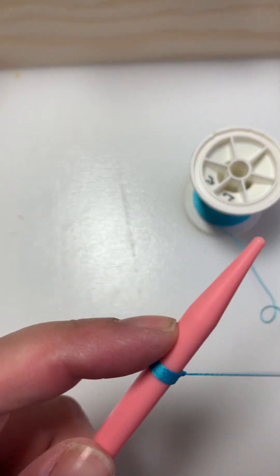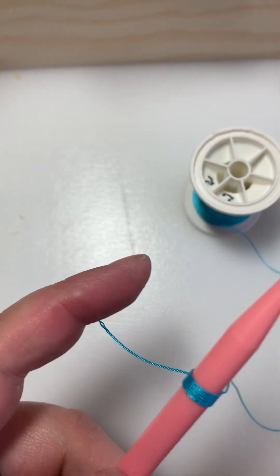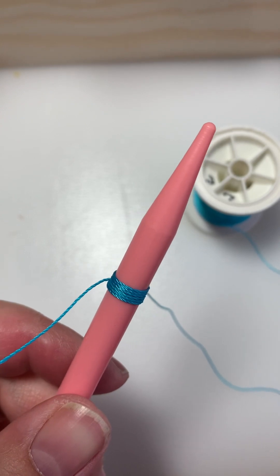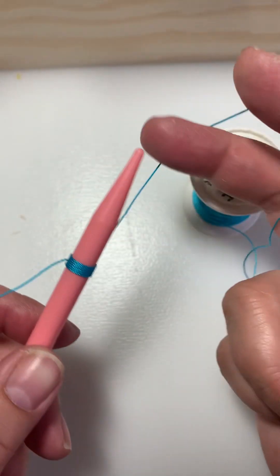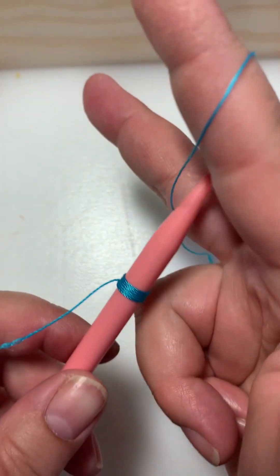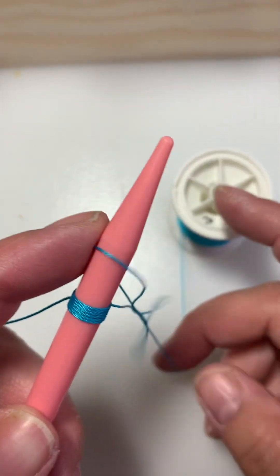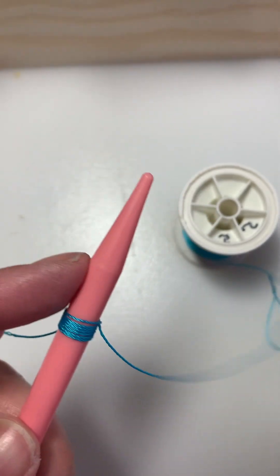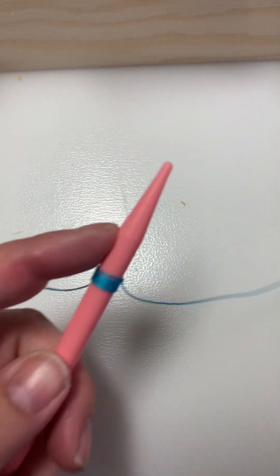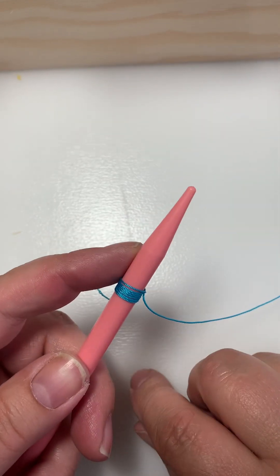That's all the knot is. It's called the half hitch knot. There are lots of variations — some people like to do a bigger motion, it's the same idea, but I don't like it because it causes a lot of slack. Some people swear by it, but that's how I like to do it.